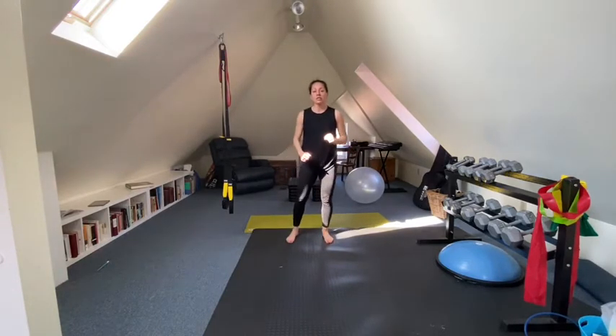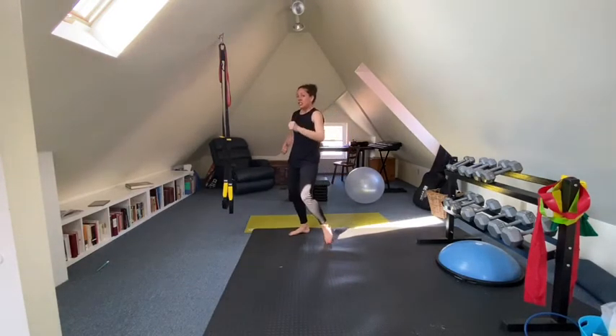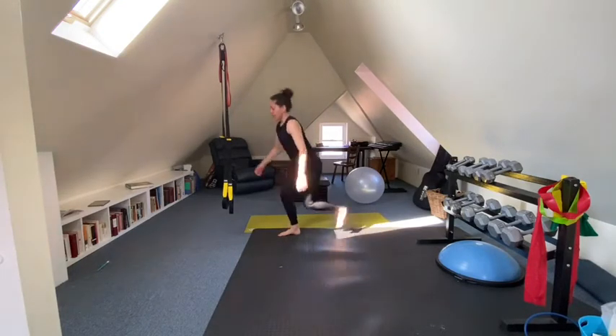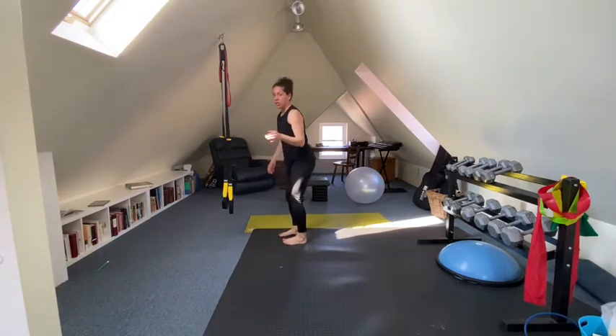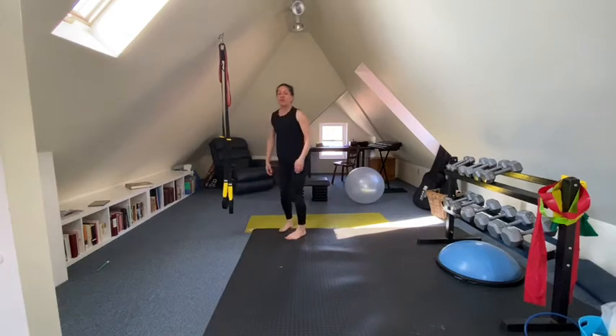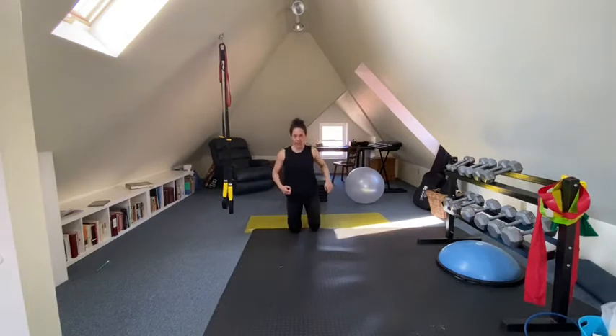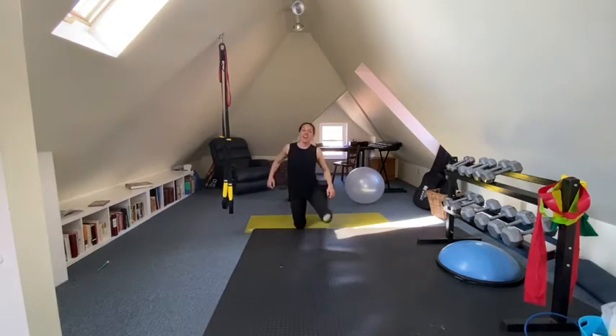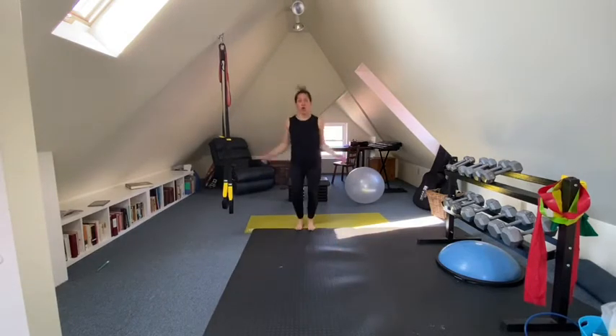Then we're going to do five lunge touch-the-floor: you step behind you and touch the floor, and you do five on each side, so it's really ten in total. Then we're going to do five kneeling to jumping jack — you go into your kneel position and then do a jumping jack. We're going to do five of those altogether each round.